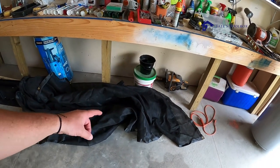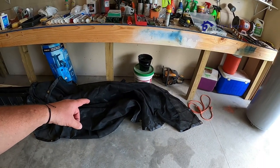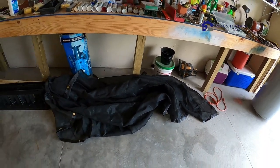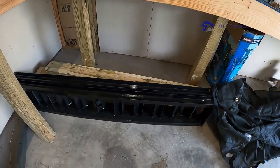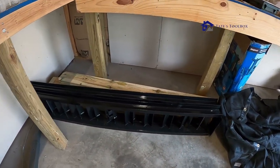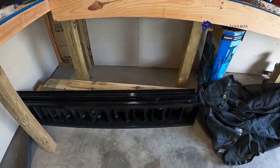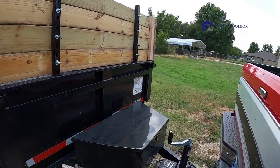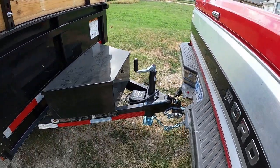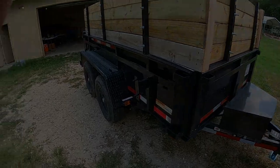At Harbor Freight you can get a netting that goes over the trailer for about 35 to 40 bucks. The trailer did come with two ramps, but I don't really need them and they're just extra weight, so I took them off. Thanks for watching.